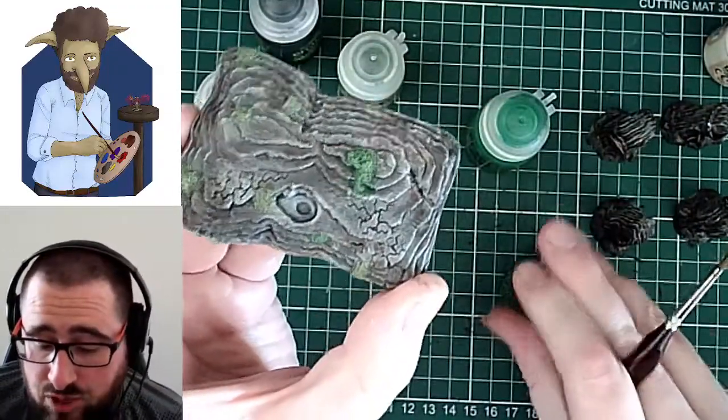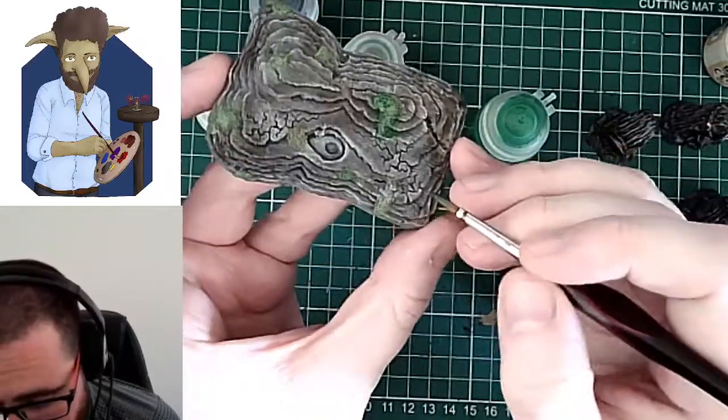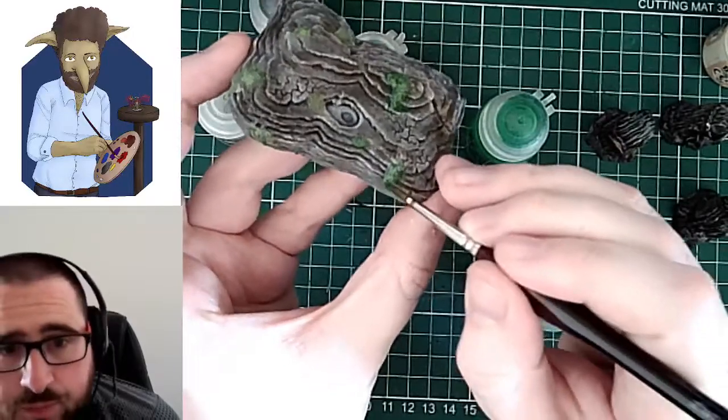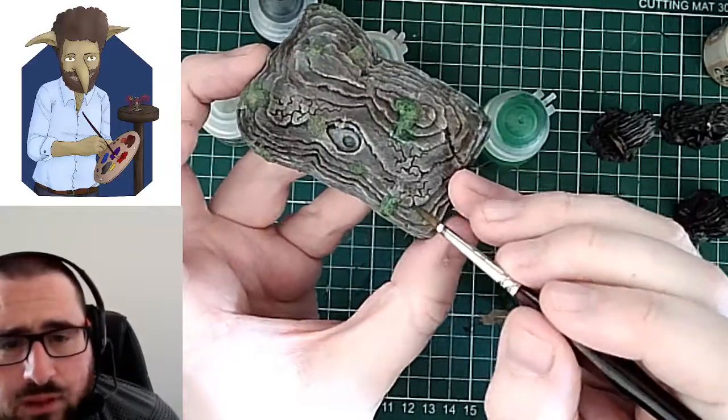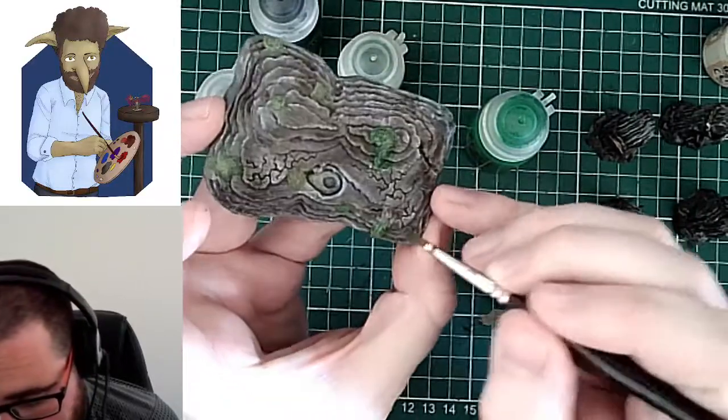I like being able to do a bit of variety — it kind of suggests that not all the types of moss and greenery here are all exactly the same type. I think it's looking good with that variety. I hope you've found that interesting and helpful.